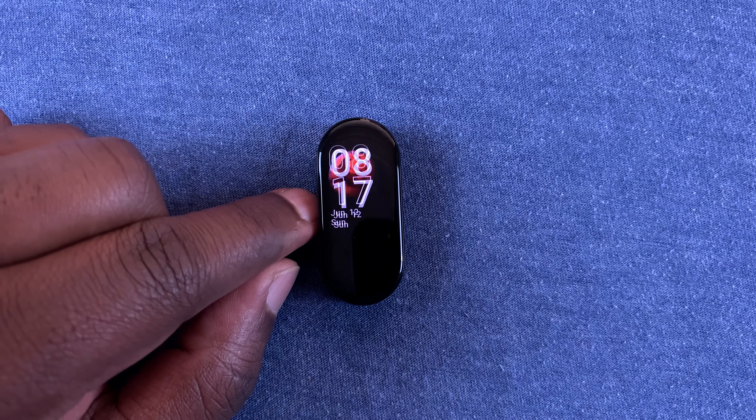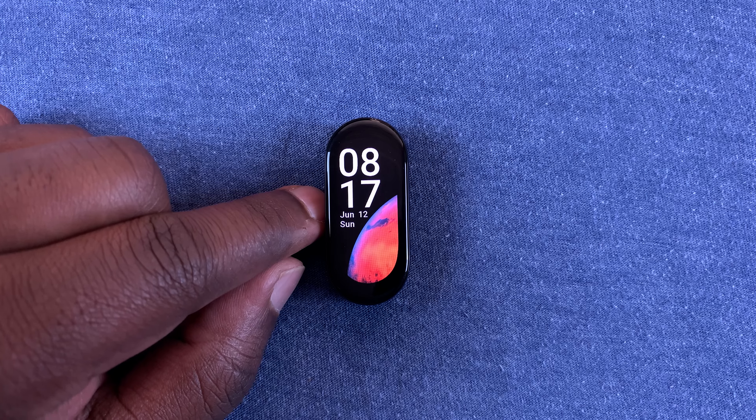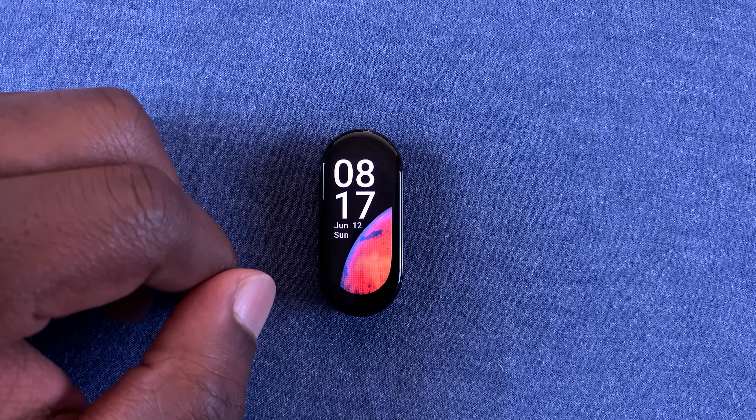What's up guys, in today's tech tip I'll be showing you how to change the clock format on your Xiaomi Smartband 7.